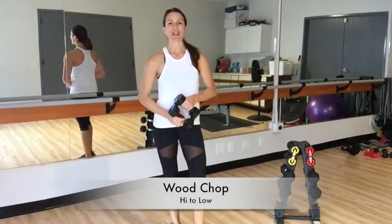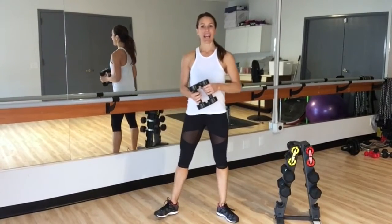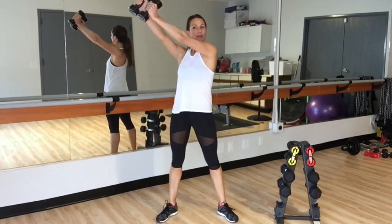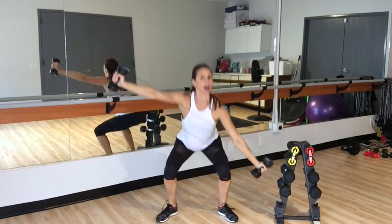Let's do the Power Reels Wood Chop from High to Low. Position your legs with your feet turned out. Bring those reels over one of the shoulders, anchor it with one arm. As you pull with the opposite side, go down into a squat.